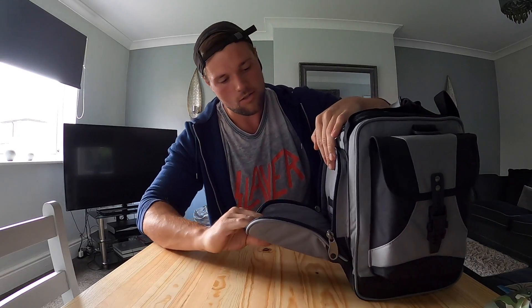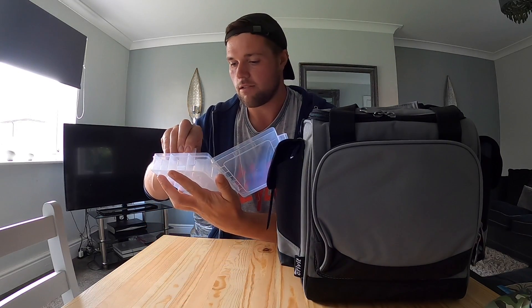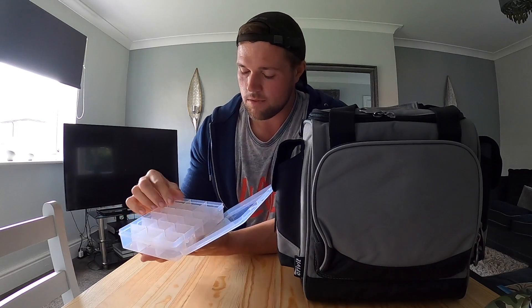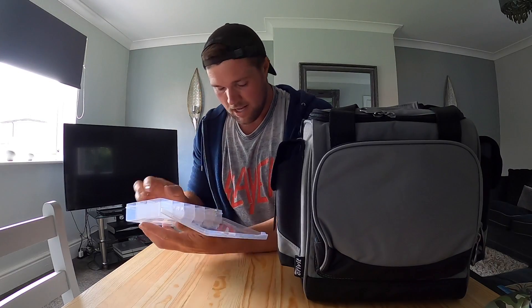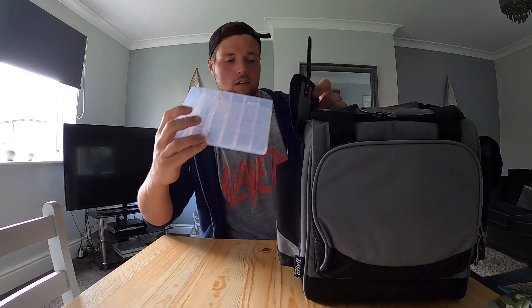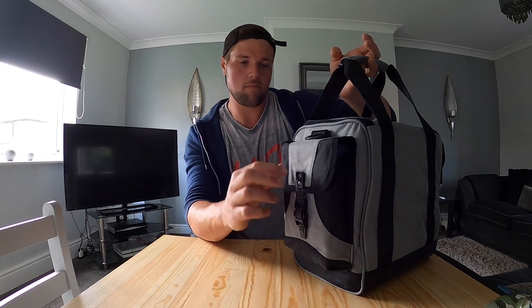There's a decent-size front pocket with heavy zips on it, which is cool. Side pockets - you can put these little boxes in. You can take these dividers out as well, so you could use these for your small lures or your snaps and swivels and stuff like that. Pretty cool. I actually bought this bag to take sea fishing because I normally have a backpack and wanted a second bag as well. Same on the other side - another lure box in there.